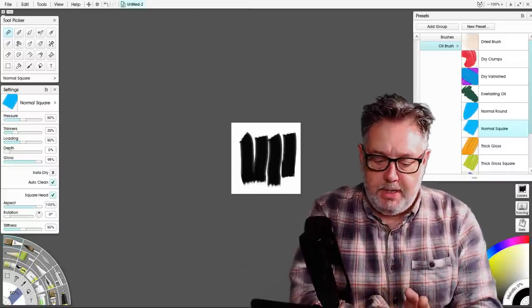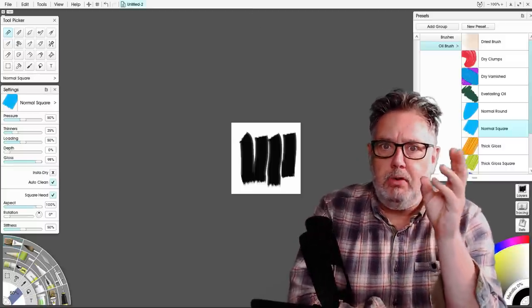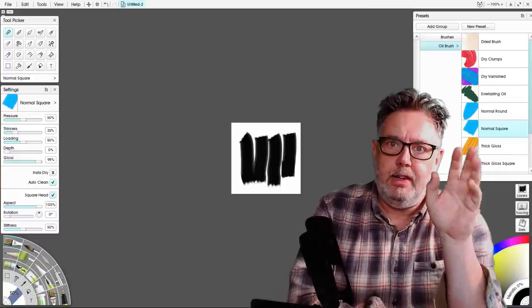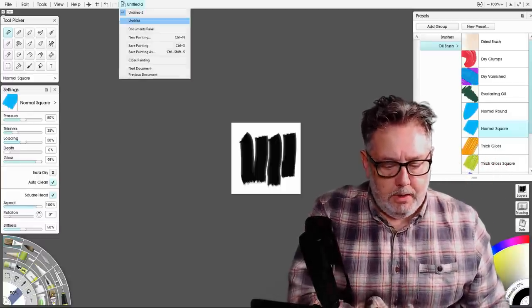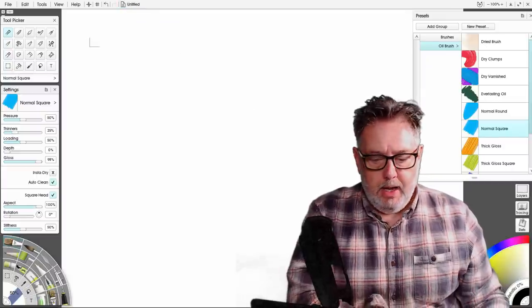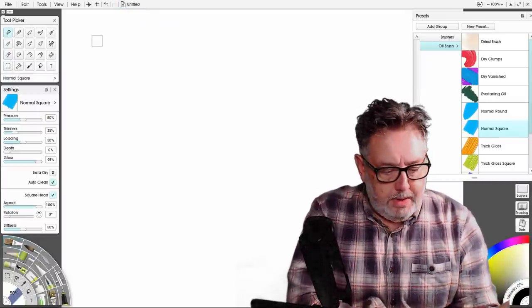You don't have to do this — you can miss this stage out — but if you do this you're going to get unique brushes that no one else is ever going to have. So I'll go back to my other canvas and let's look at making these brushes.